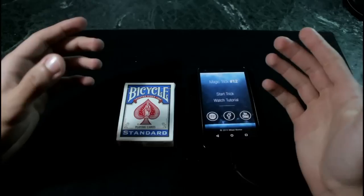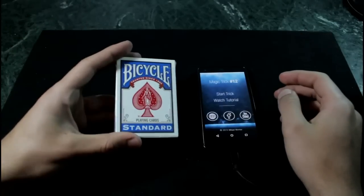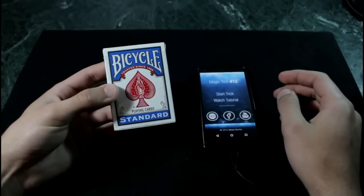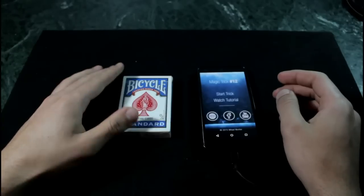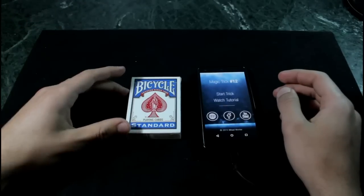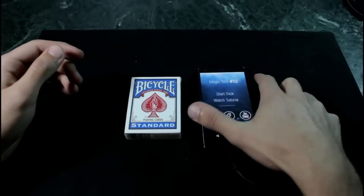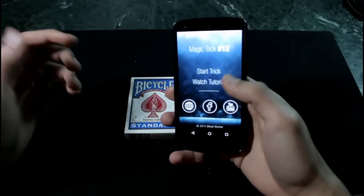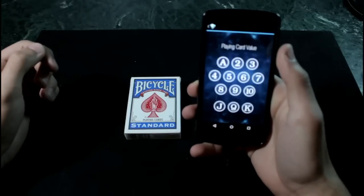In order to do this trick you're going to need a deck of Bicycle standards — either a red one or a blue one. It does not matter, but it will not work if you use another deck other than a standard. Once you've downloaded the app, you're going to go ahead and have this screen. Basically, you're going to press on 'Start Trick.'